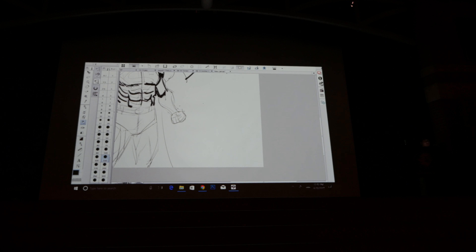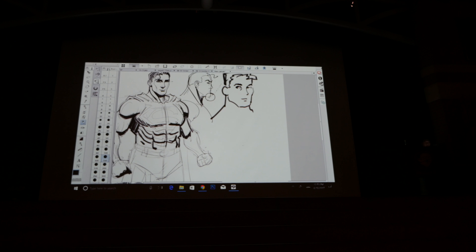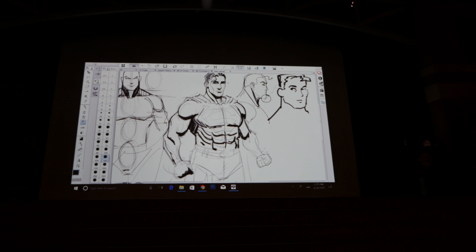Weight distribution — knowing the origin and insertion of muscles, contraction and extension — is very complex and not quite necessary at first. What is necessary: at five o'clock when Esteban does his animation presentation, he'll probably give you valuable input on how that plays into motion. With still drawings, we want to try to show a little bit of fluid motion. Even this Superman I'm drawing is kind of stiff.